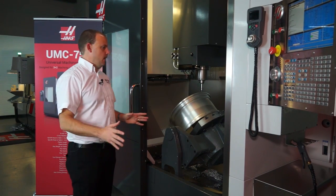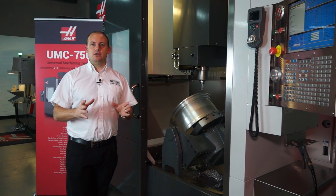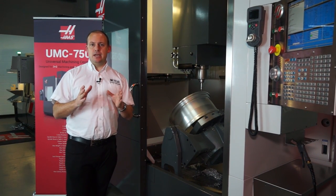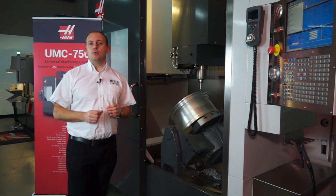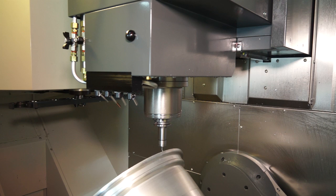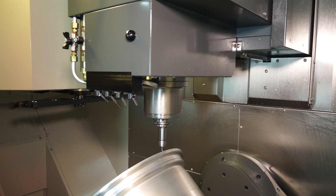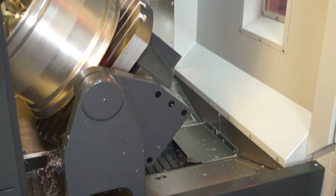Let's talk about build quality. This machine is a fully cast base machine. That gives you more rigidity, which means you'll get better surface finishes, you can potentially take deeper cuts and you'll get more accurate components. Furthermore, we also have an inline spindle, which again gives you far more rigidity and power when machining, so you can get better surface finishes and better product from the machine.